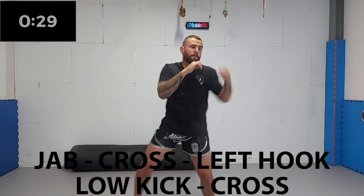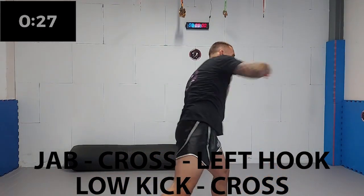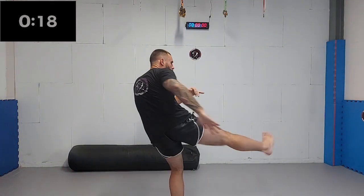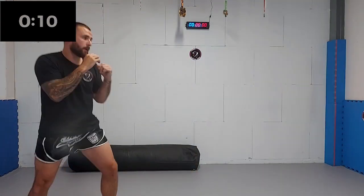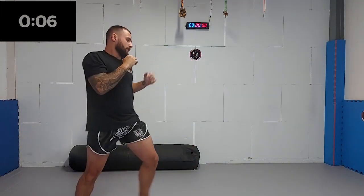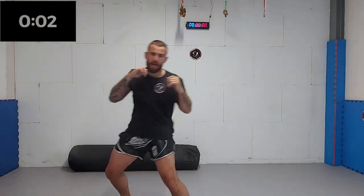Next up, we're gonna add a rear side cross. Plant your foot firmly on the ground, and again, try to rotate your hips and turn the shoulder as well. Don't lose focus on the first part of the combination. A lot of people focus just on a new technique but forget to stay focused on the first part of the combination, so keep your focus. Five, four, three, two, one.